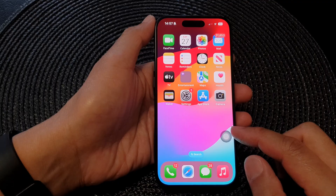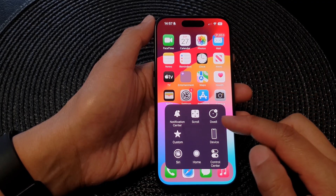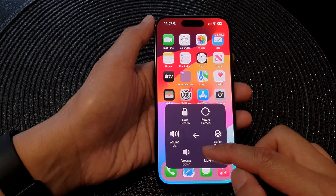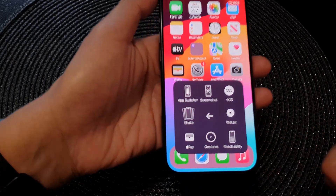Now tap on the AssistiveTouch button, and from the top level menu tap on Device, then tap on More, then tap on the Apple Pay button right there.